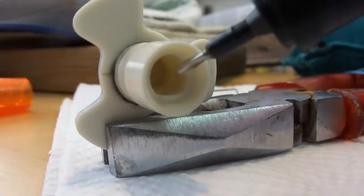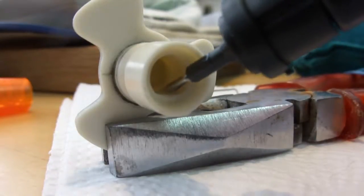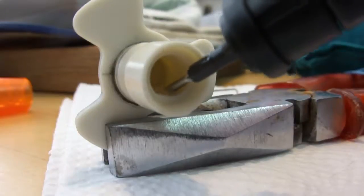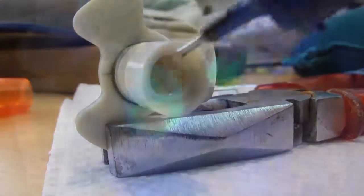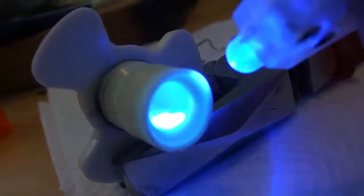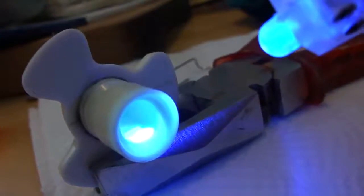I applied a drop of Bondic from the dropper and made sure that it flowed to the edges of where the flat was supposed to be. When I was happy with the application I flooded it with UV light to set it. I actually applied a couple of layers, but I'll save you having to watch me do that.